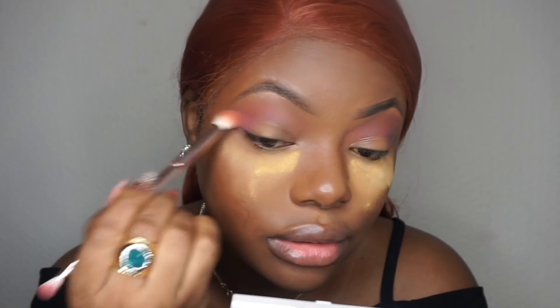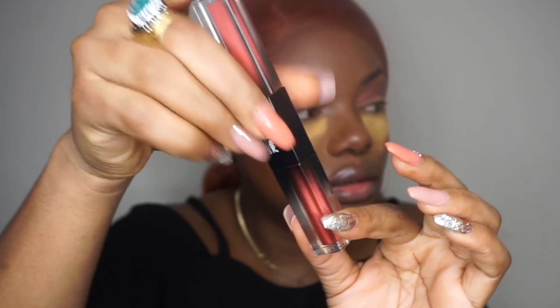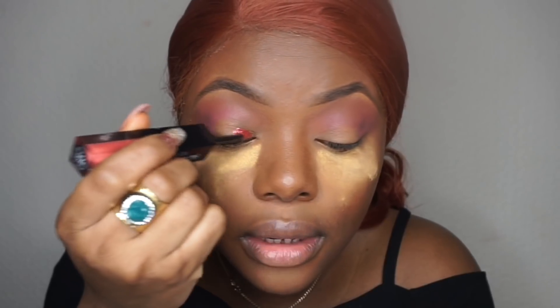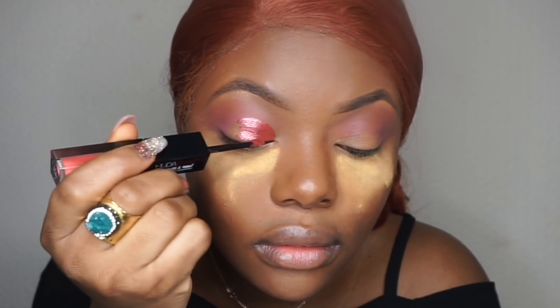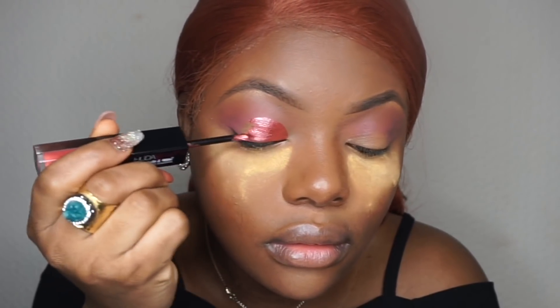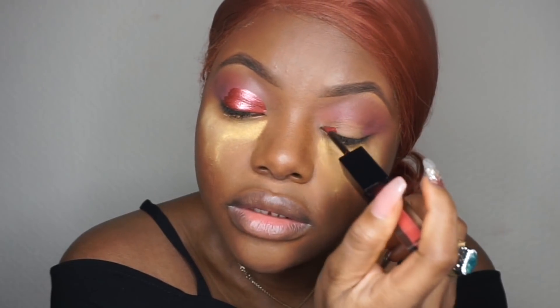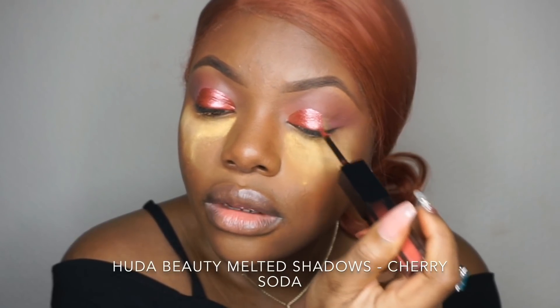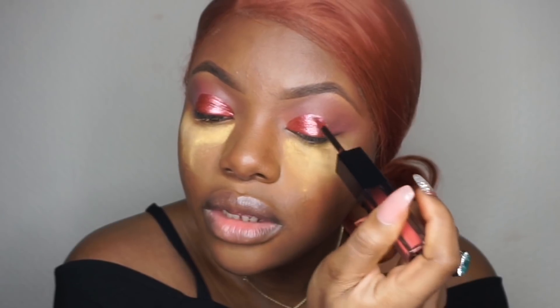It's not creasing, which is a good thing. I used the dark shade — oh my god, the pigment is beautiful. The brush on the eyeshadow is really precise; it's a very easy way to get a cut crease. Oh, that color is fire!